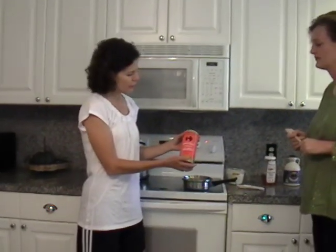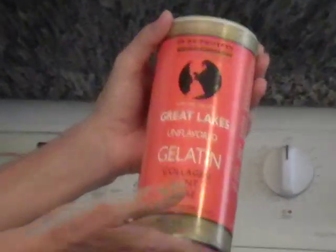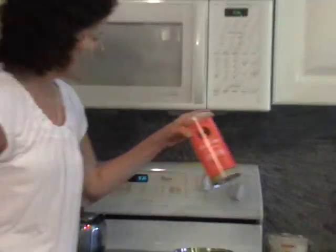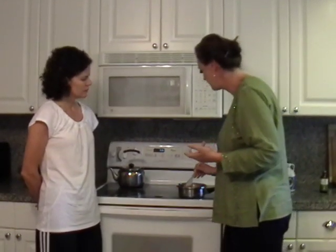I picked this gelatin up at my local health food store — it's plain unflavored gelatin. There are several brands out there, but if you call your health food store you should be able to get this. This is Great Lakes unflavored gelatin, pure protein, so that's what you need to get. I also use this gelatin sometimes to make Jell-O for my kids — as a treat we'll make finger Jell-O, maybe put some fruit in there and top it with heavy whipped cream.